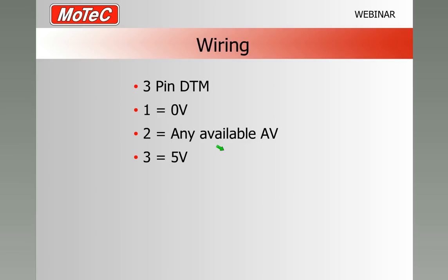Wiring is very simple, just like a throttle position sensor or MAP sensor. 0 volts on pin 1. Pin 2 on the 3-pin DTM connector goes to any available analog volt input. And pin 3 goes to the 5 volt supply.